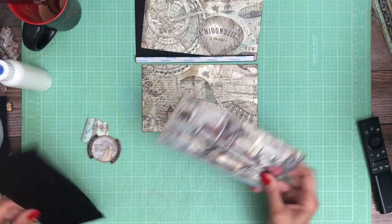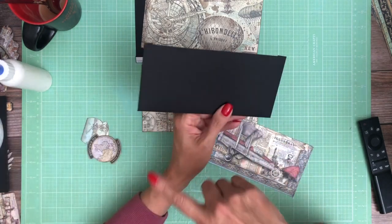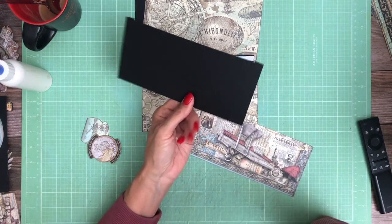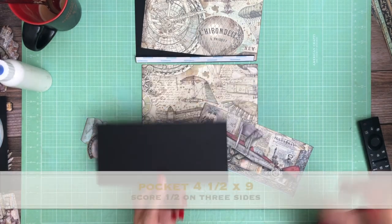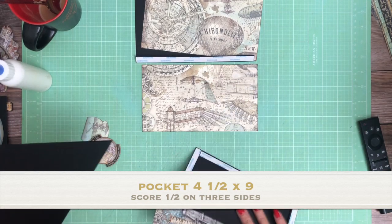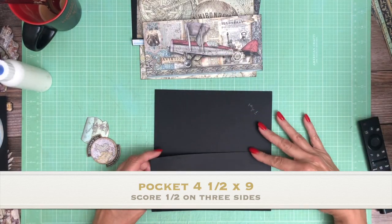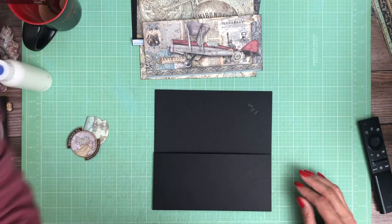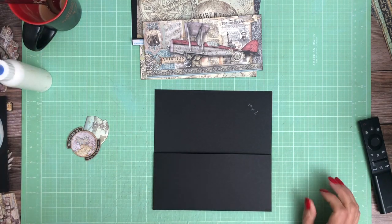So we're gonna start with a pocket and it is four and a quarter by nine. You're gonna score a half inch on three sides and we are going to put that on the bottom of page one like so, and let me find my weeding tool.